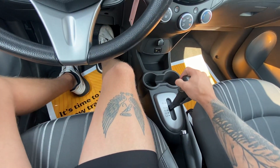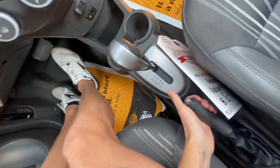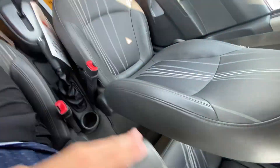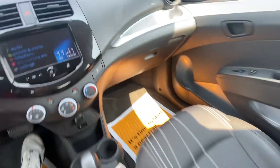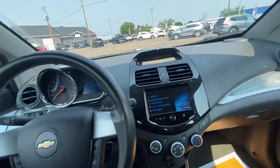Neutral. Reverse. Park. E-brake goes down nice and easy. Armrest right here as well. Cupholders down below. Glove compartment right here. Storage compartment right there as well.